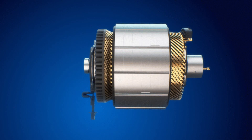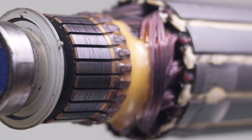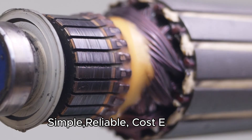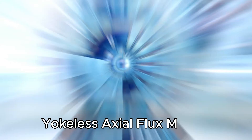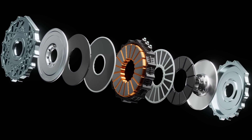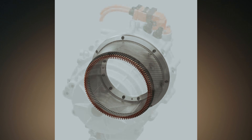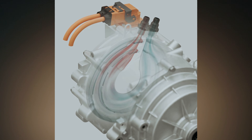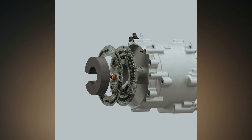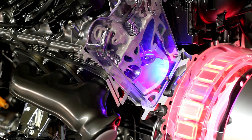Before diving into Deep Drive's design, it's worth comparing motor architectures. Radial flux motors are widely used because they're simple, reliable, and cost-effective. Axial flux motors, like those from YASA, are compact and efficient, but hard to manufacture at scale. Deep Drive's innovation is applying a dual rotor concept in a radial flux topology, combining axial flux performance benefits with radial flux manufacturability. This hybrid approach allows higher torque density while keeping production feasible.